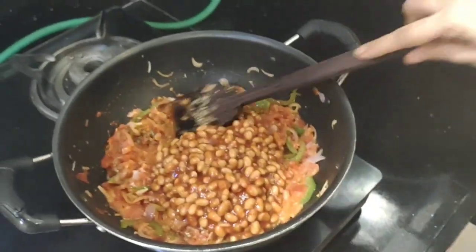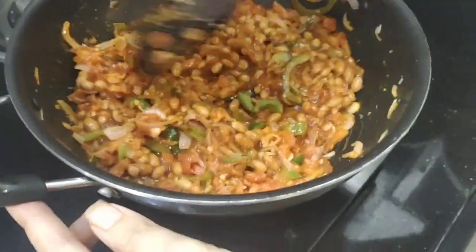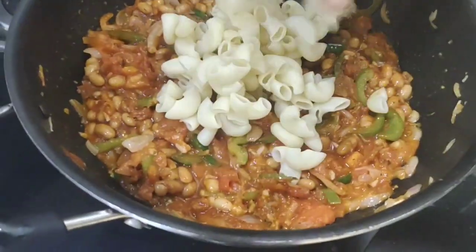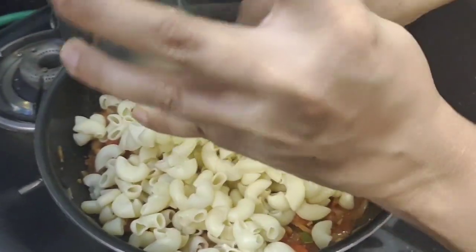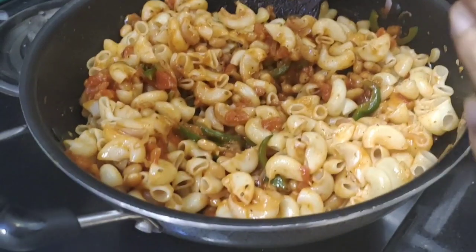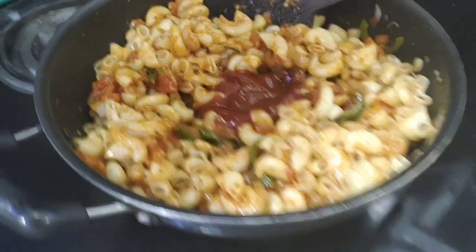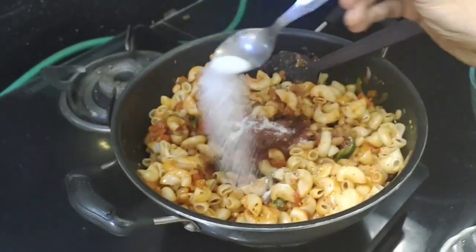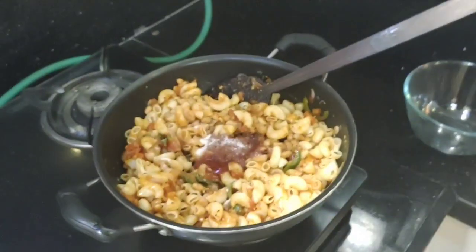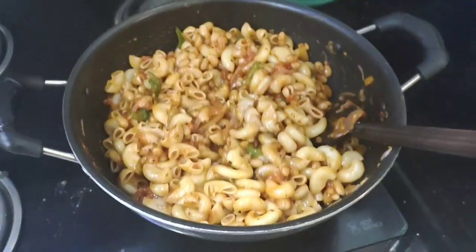Now we mix it well. Now we add our macaroni and mix it well. Now we add tomato ketchup and salt and mix it well.